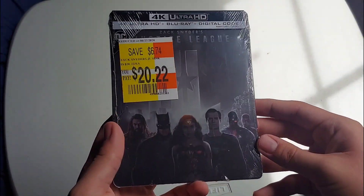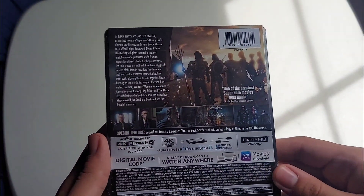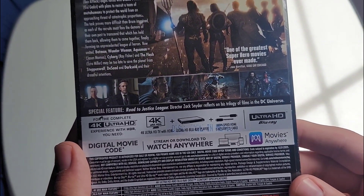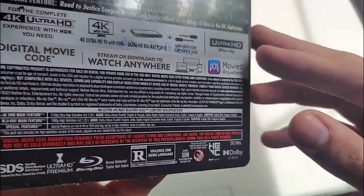Since it was pretty cheap I figured I might as well do a steelbook double dip. Here's the front — really nice steelbook. There's the spine and the back. You can pause to read it. The only special feature on this is 'Road to Justice League,' where director Zack Snyder reflects on his trilogy of films in the DC universe.